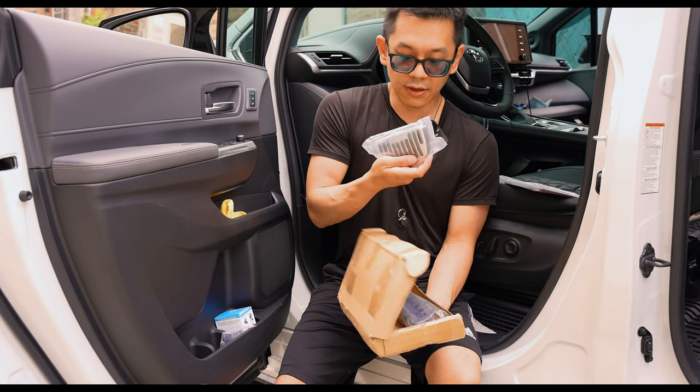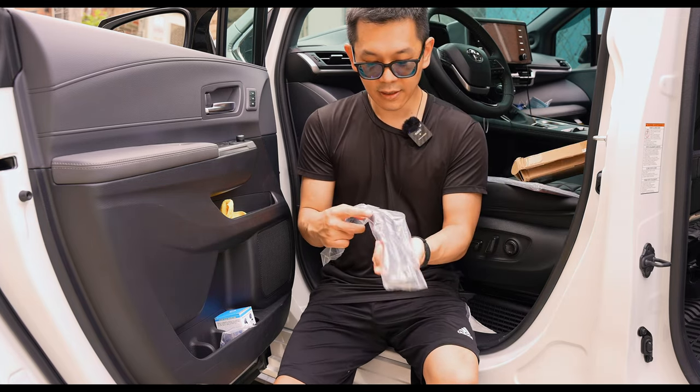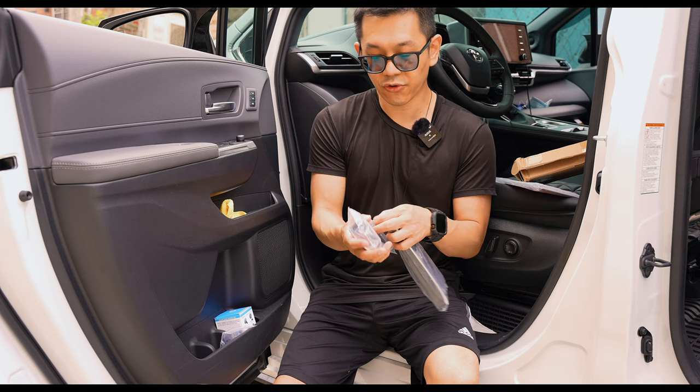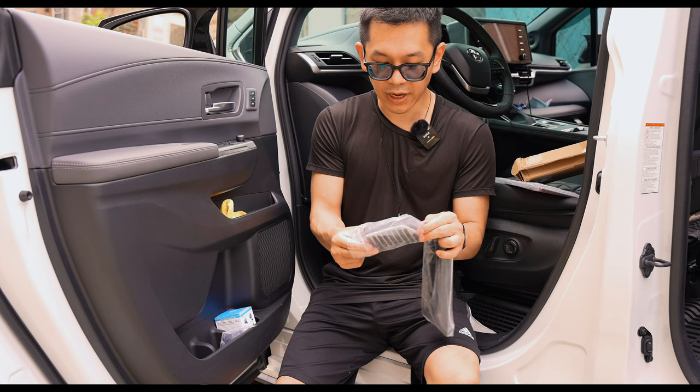Here it is — here's the brake pedal cover. These are not 3M-backed, so I guess these are like slip-ons. We're going to try to just slip them on. I'm pretty sure they're pretty easy to do, hassle-free I hope.